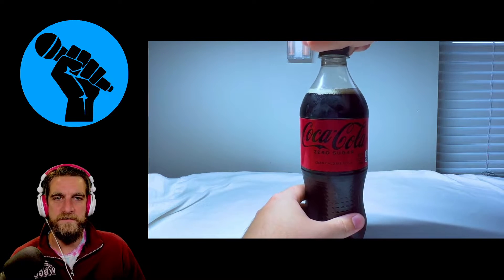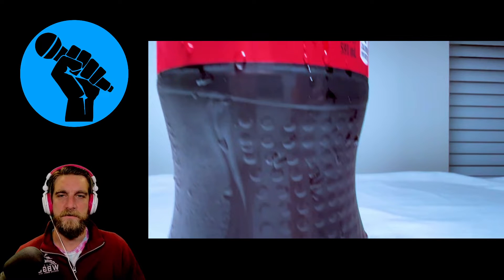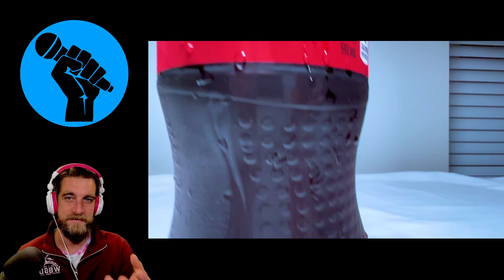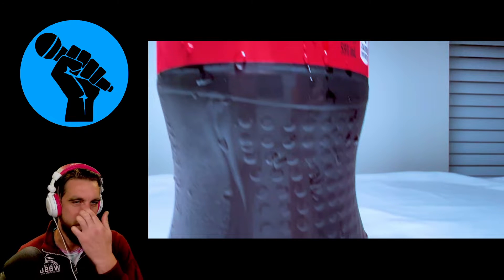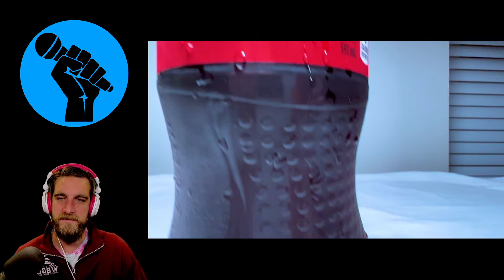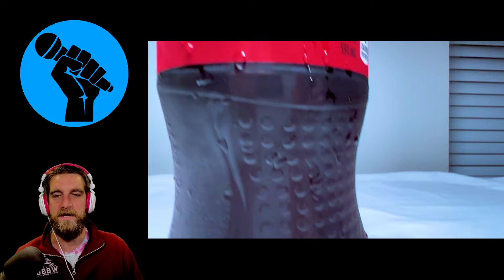I think we could have started off with a stronger bit of the music. I understand what we're going for — some of the natural sounds of what it's like to interact with this beverage. We want the sound of opening the cap, we want the sound of the fizz and everything, but the music starts off so quiet. We get this fade up slowly and then we have to drop it right back down.